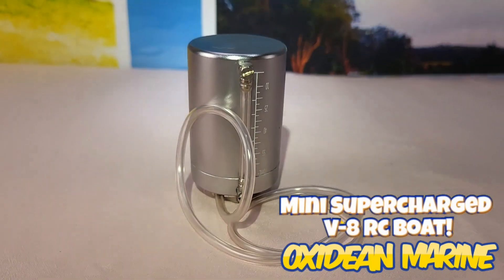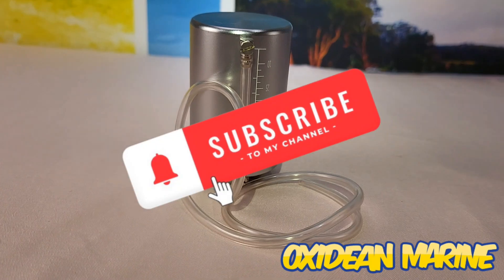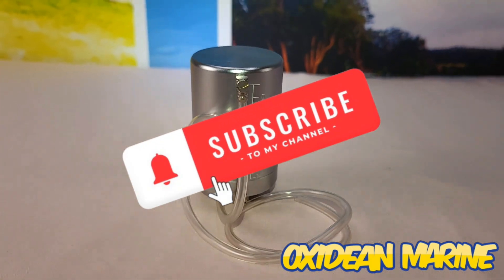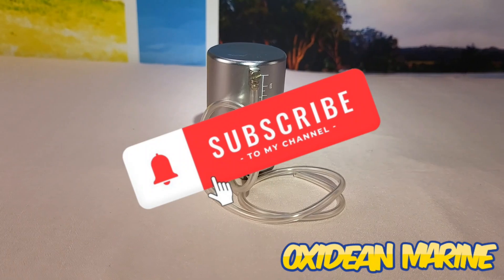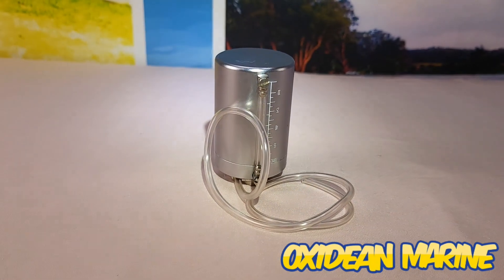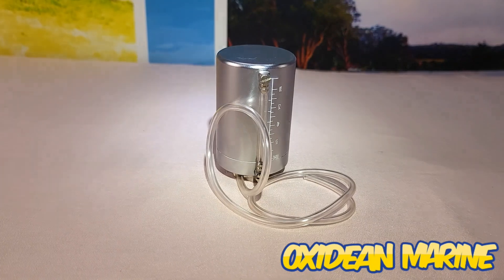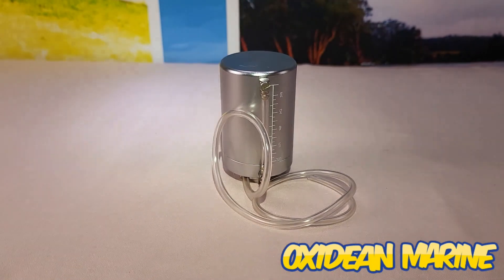Either way, stay tuned - this thing's gonna be on the water soon. Please like and subscribe to my videos. I really want to get out there more because I have a lot to contribute to the RC boating community, and with your help and your likes and subscriptions we can get there real easy. Stay tuned.